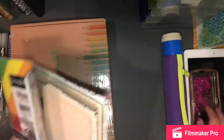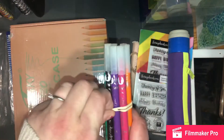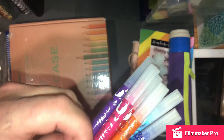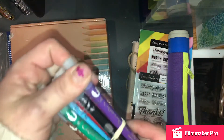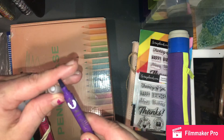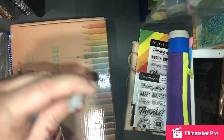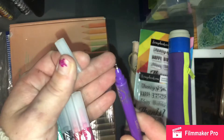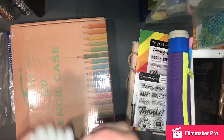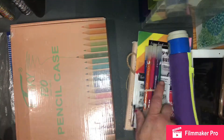I'm sorry about my voice — I'm getting over a cold. As soon as school starts, of course, everybody gets sick. I'm going to throw in these calligraphy markers by Manuscript. One side is like the chisel tip and the other side is a fine tip — it's got that little tiny felt end. There's 10 of them, so pretty much all your colors. I think they're very pretty colors, so that's going to be in there.